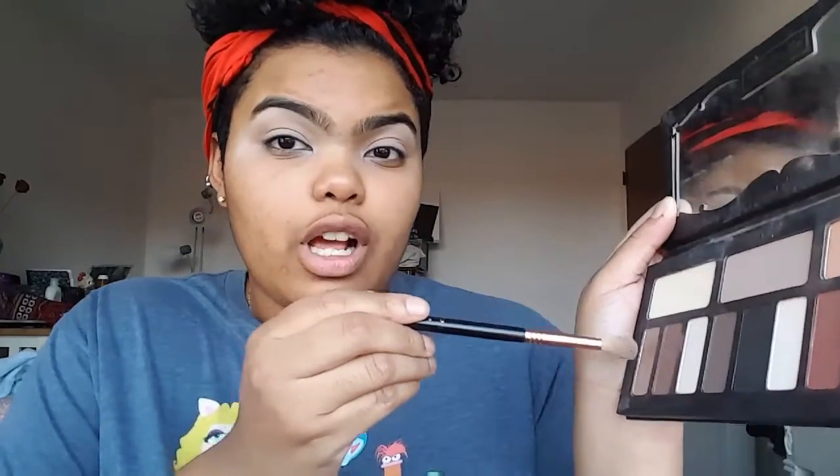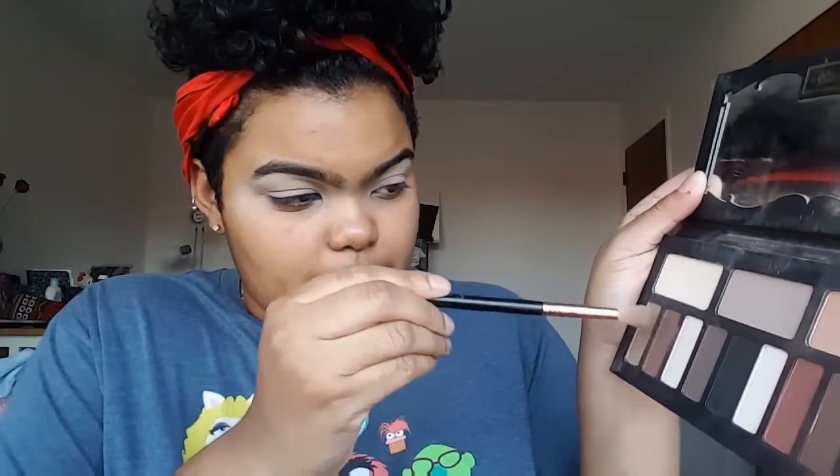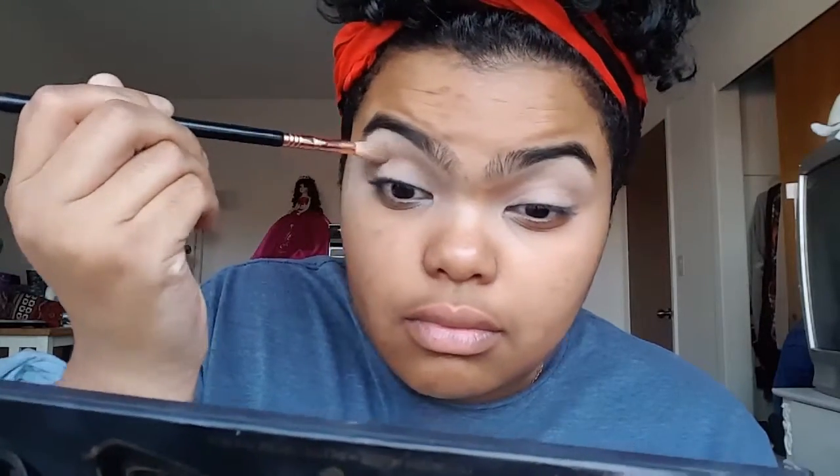I'm just gonna take these two cooler colors right here and mix them a little bit. Now I'm just going to mix this white color and this peach color on my brow bone to smooth everything out and blend it down.